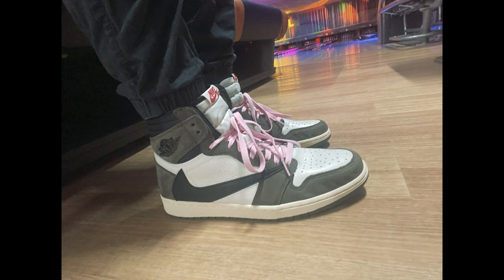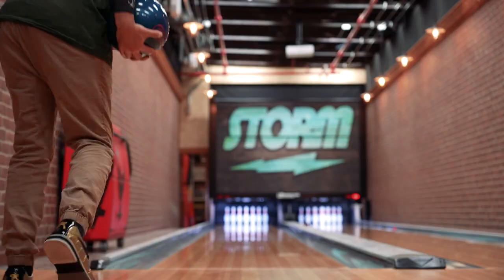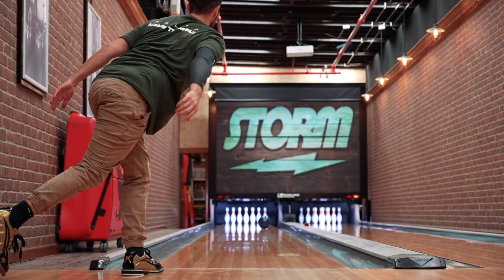Now if you follow me on social media, you would have seen over the last couple of years I've really fallen down the rabbit hole and fallen in love with sneakers and shoes in general. My partnership with 3G has already seen a collaboration where we launched the gold 3G Tour Ultras. We also wanted to incorporate more people out there into a really affordable shoe.